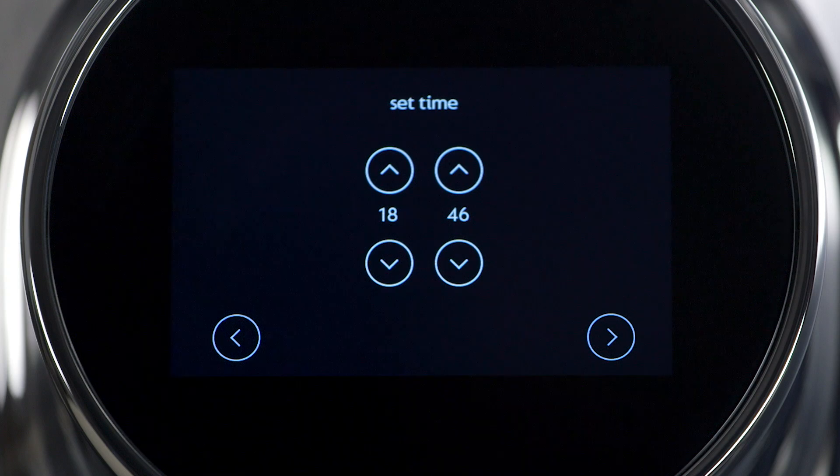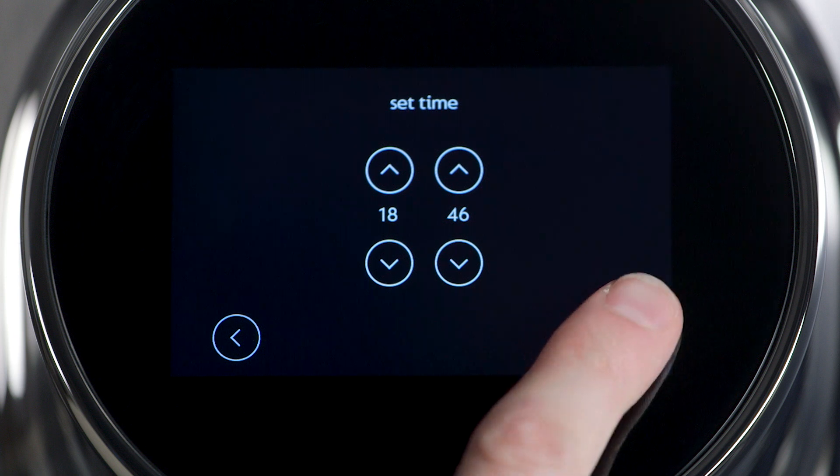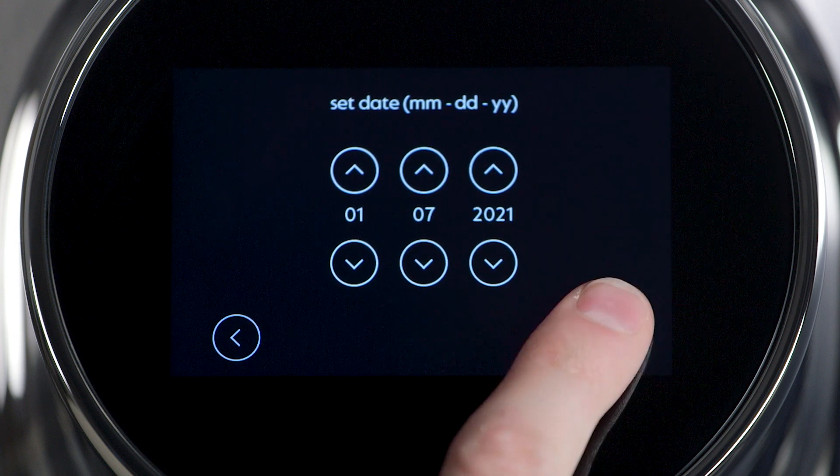Scroll to the next screen and use the up-down arrows to set the exact time. Note that the time is in a European format. Scroll to the next screen and use the arrows to set the date. Scroll to the next screen.